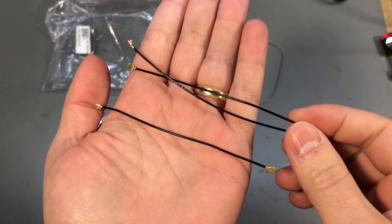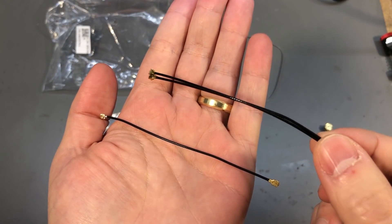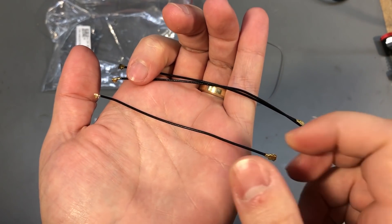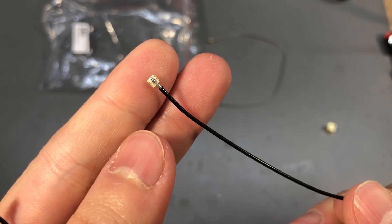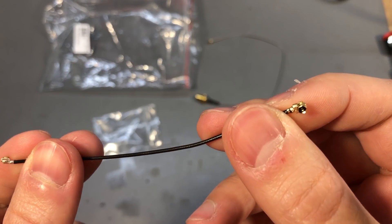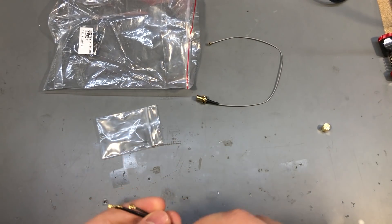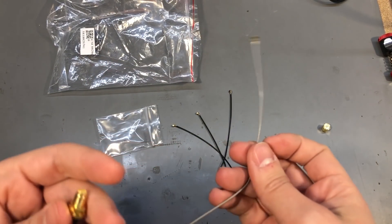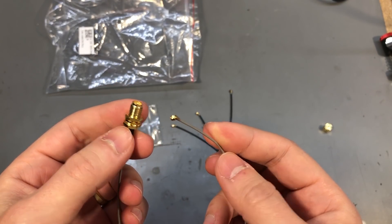Next I got a few more tiny UFL coaxial cables for my NanoVNA. I have a couple of different styles in here: these are just 10 centimeters long UFL-to-UFL pigtails, while this other one is like an extension — on one end it has the PCB-type UFL to solder, while on the other end it has the standard UFL connector, so these could be mated one to each other.